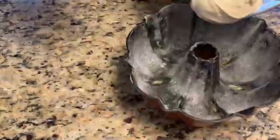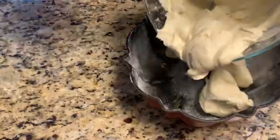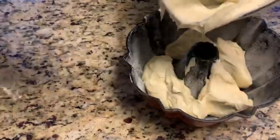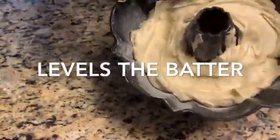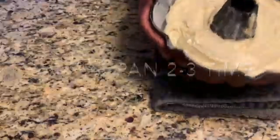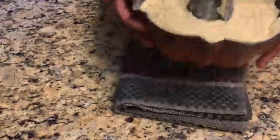Now just level up the batter inside the pan that we buttered and flour-coated earlier. I'm just leveling all the batter equally and smoothing the top. Another tip: you can tap the pan three times so any bubbles trapped in the batter come up.